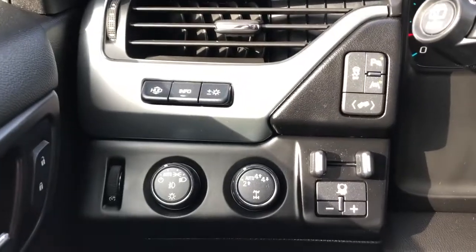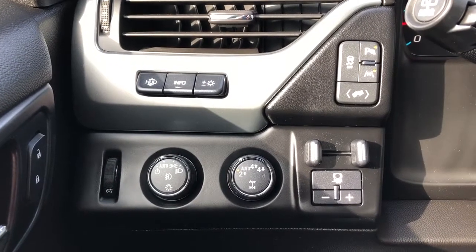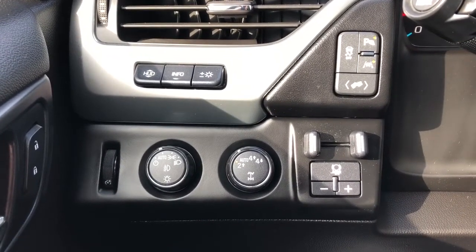To the left of the steering wheel we have our heads-up display controls, pedal adjustment, vehicle controls, as well as our trailer brake, lighting controls, and four-wheel drive.